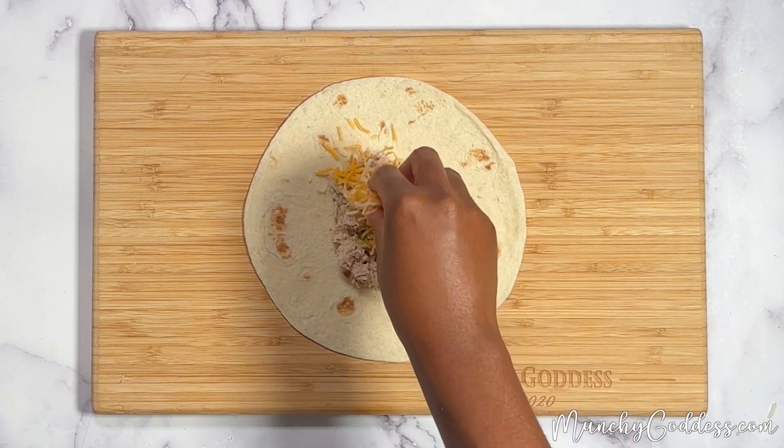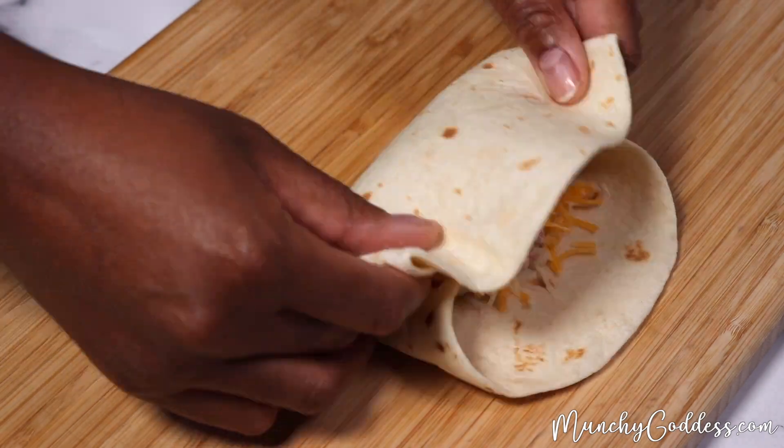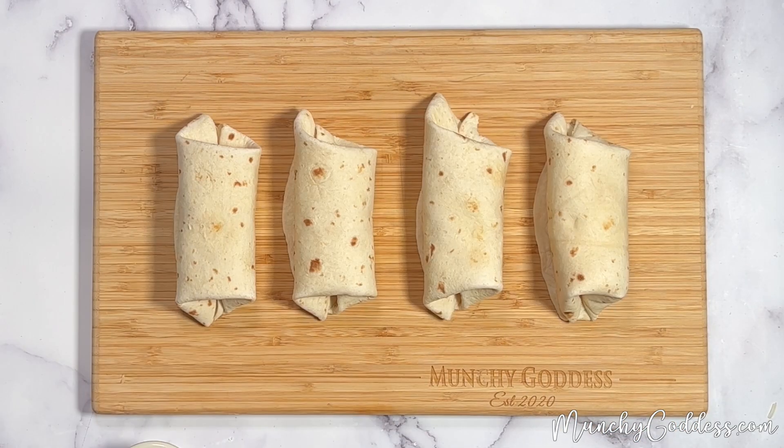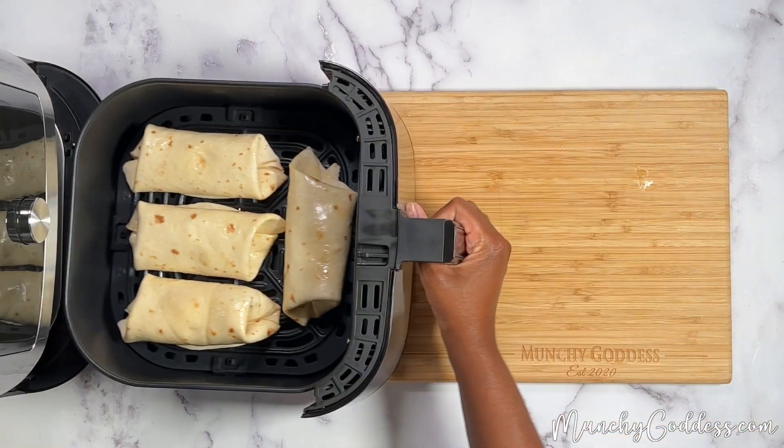Next, add the tuna and cheese to the tortillas and then roll them up like a burrito. Finish them off by brushing on some melted butter, and then air frying for four minutes.